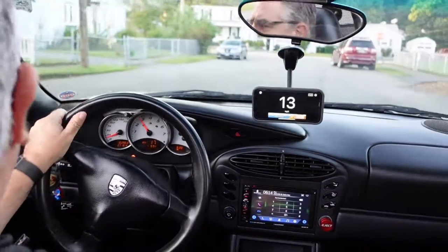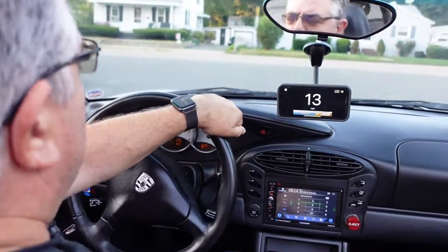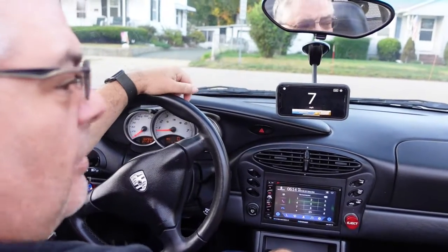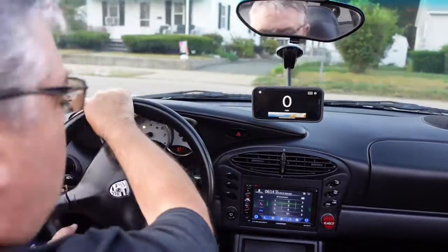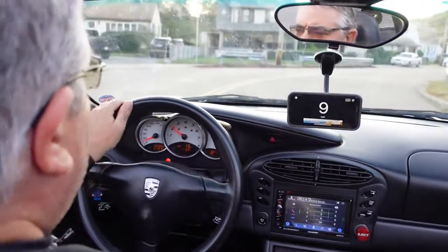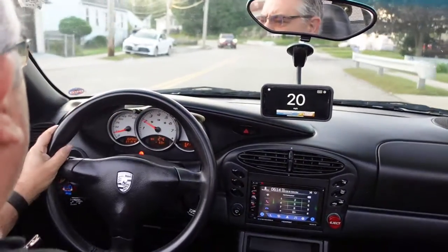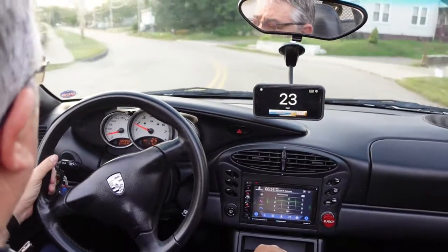We're about to embark on a little speed test — not really a speed test, but I just want to give you guys an idea of what this car really has. Let's talk about the Porsche Boxster S. I'm actually going to be test driving the 2013 Porsche Boxster, which has a little bit more horsepower — 315 horsepower compared to the 253 horsepower in this car.